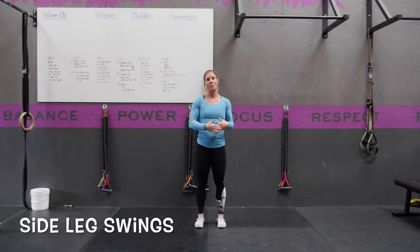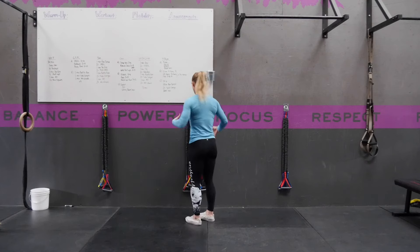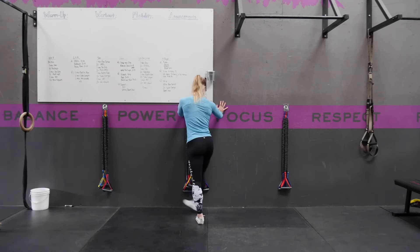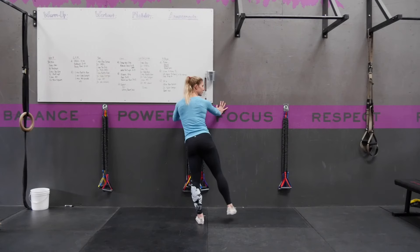A side leg swing is a good way to warm up your hips for exercise. You're going to start holding on to a wall with your abs nice and tight, your chest nice and tall. You're going to take one leg and bring it across your body as you allow yourself to rotate in, and then bring it out and try to get your hips in neutral.